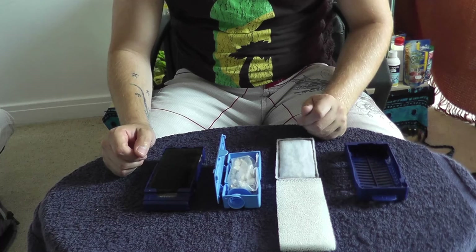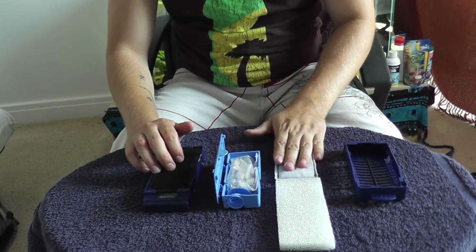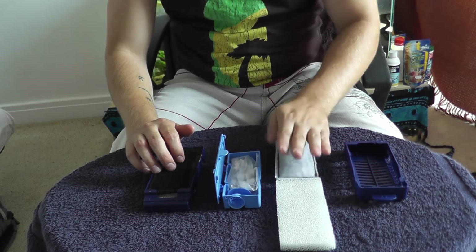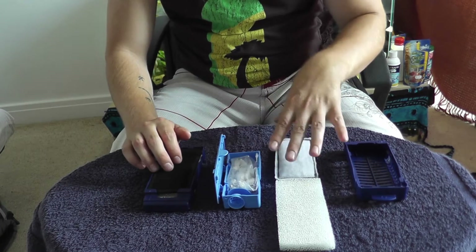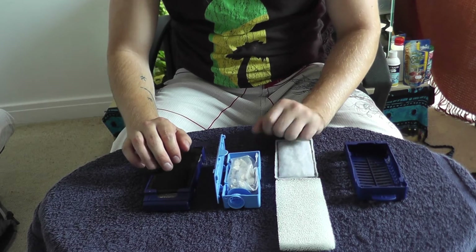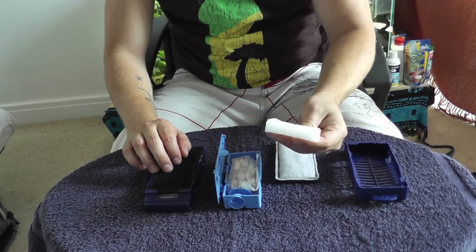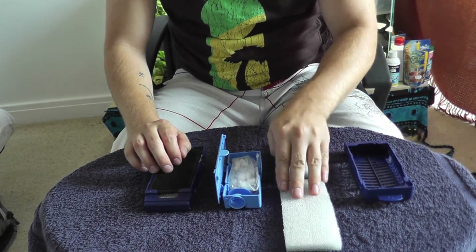Hi guys and welcome. Today I'm just going to be taking a quick look at the Fluval U series filter media. This particular set of media is from the U2 but other than the size it's identical to the filter media you will find within the U3 and the U4. I'm just going to show you what it does basically and how it functions so you can understand the reasons for it being within your filter.